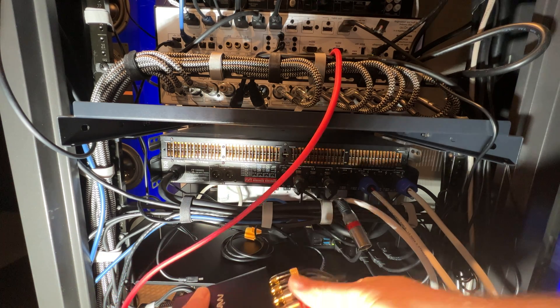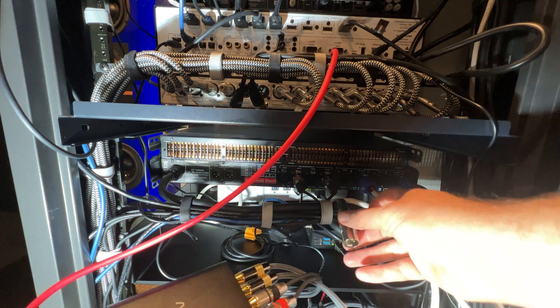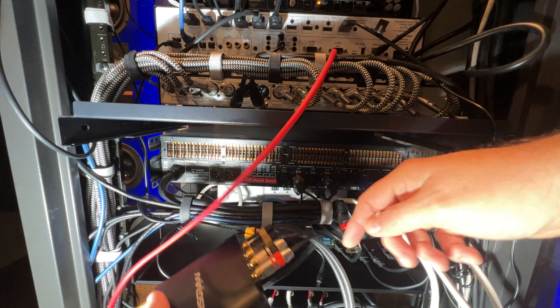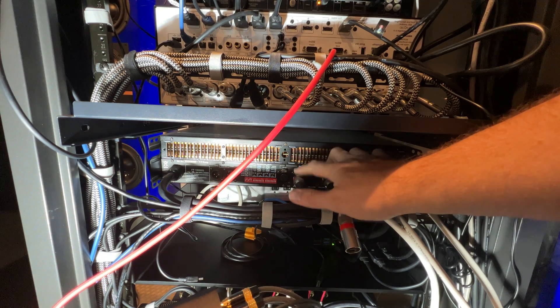I'm using a cable that converts from RCA to XLR — and this is what the XLR looks like. This is actually the amplifier right here, and these two cables run here.